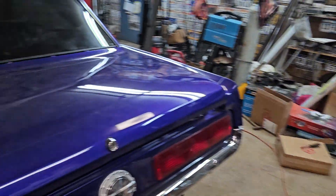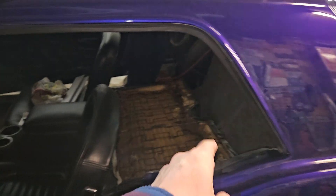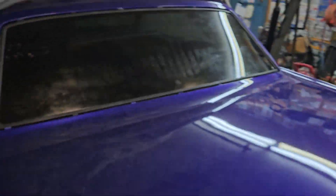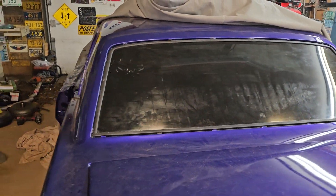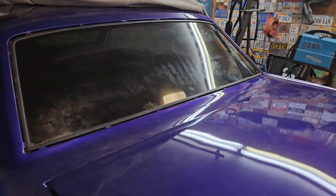I ended up getting new vent windows here and there with all the chrome on them, and I got all the windows retinted. It was five percent on there before but it was like a 20-year-old tint job.